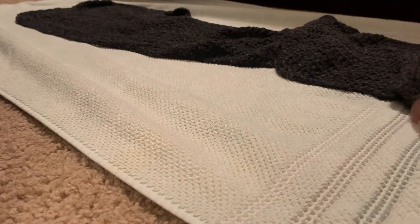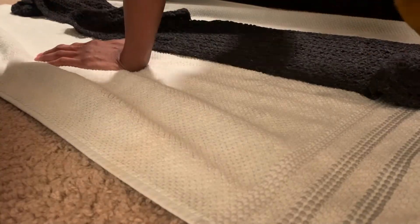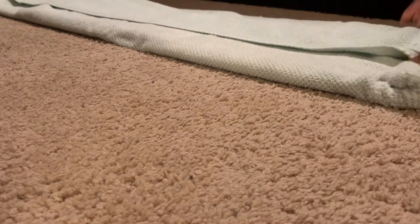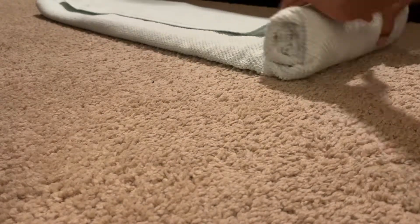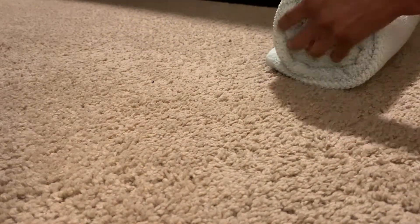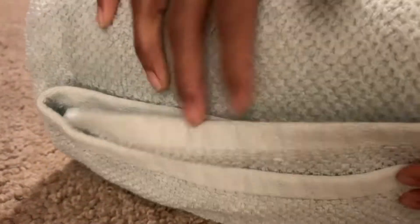I placed a towel on the floor and laid the scarf on top. The scarf is pretty long — about 70 inches — so I folded it in half since it's way longer than the towel. I folded the towel on both sides and then rolled it up nice and tight all the way to the end. I rolled and pushed down as hard as possible to get as much of that excess liquid out to speed up the drying time.